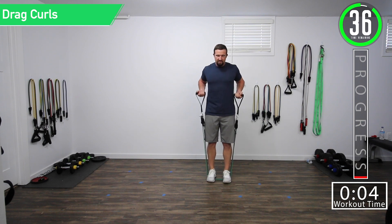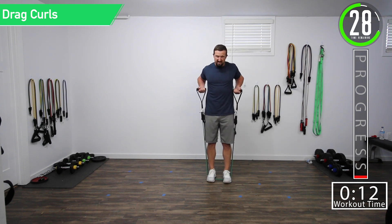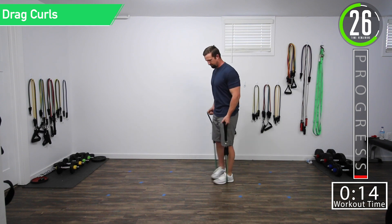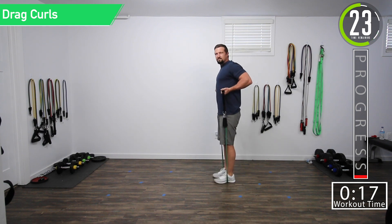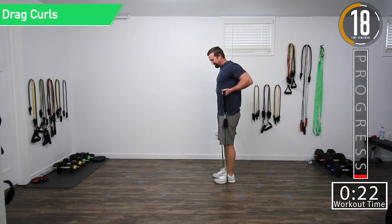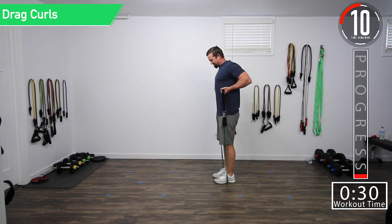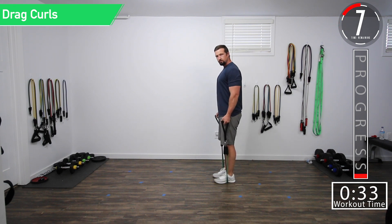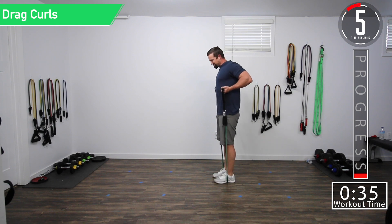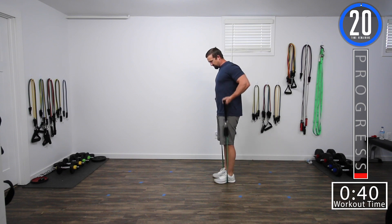Squeeze it up. Nice squeeze. Come back down. Good controlled movement. Focus on that contraction right up there. Squeeze as we get to the top, all the way down. Good controlled movements. Control that breathing. Let's get one more. Here we go.